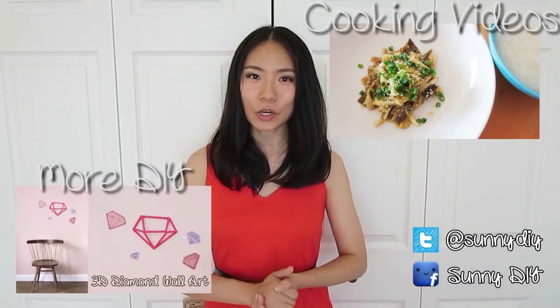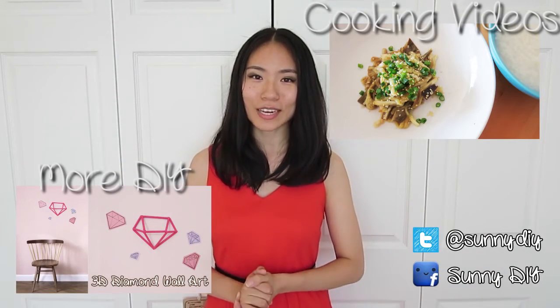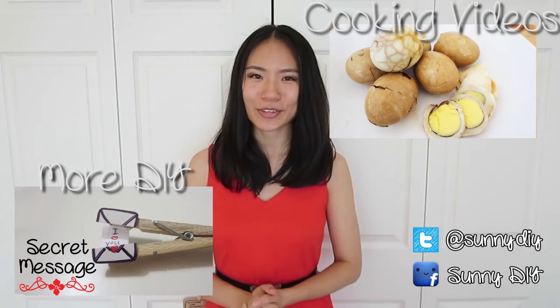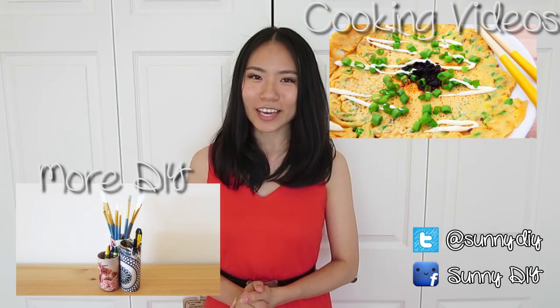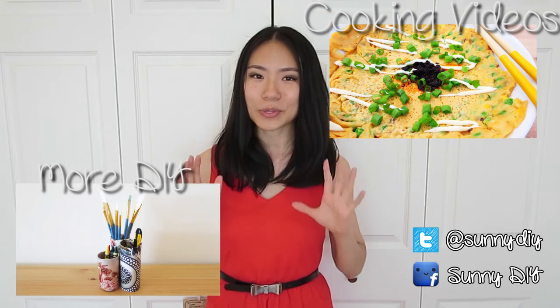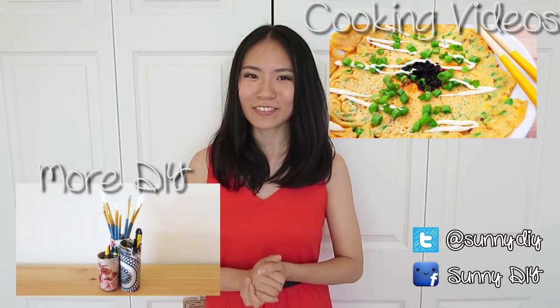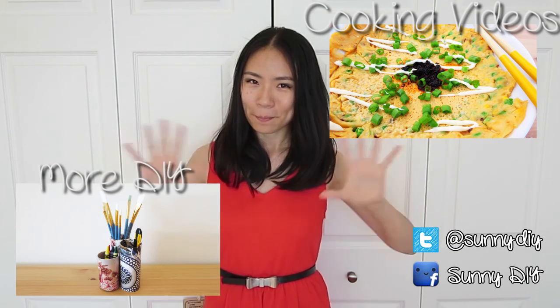Thanks for watching! I hope you will make it yourself! If you like this video, remember to give it a big thumbs up! If you can't wait for my next DIY, remember to hit that subscribe button! Also check out my old DIYs — they are also really great! Head on over to my other channel for some awesome cooking videos, and I will see you all next week! Bye!